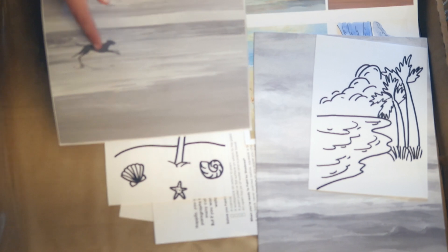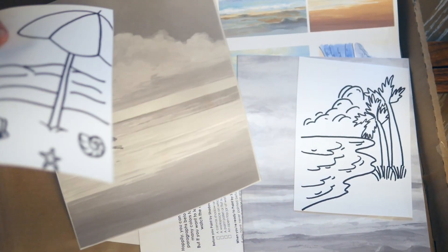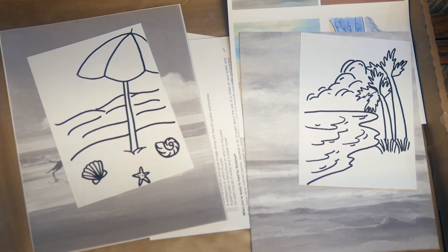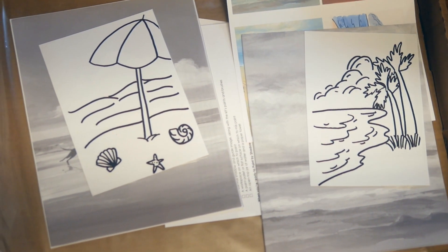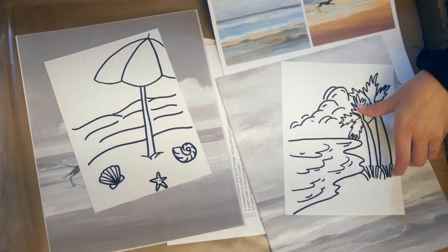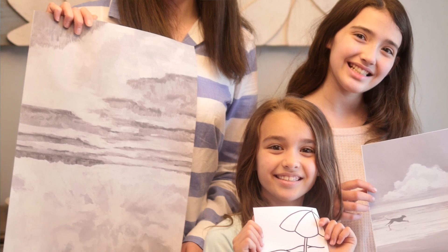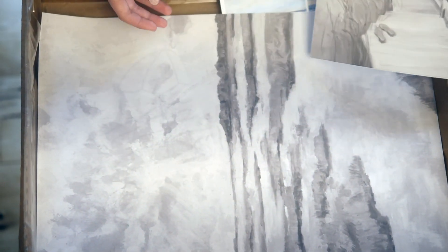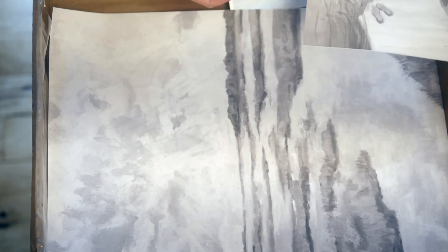These are the ones I'm going to do — a dog running in an ocean and an easier one which is just a beach. I am going to do a sky one and also a pom-pom one. We're doing it with our mom, and these are the ones she's going to do — something that looks like a boardwalk and a really pretty marshland.